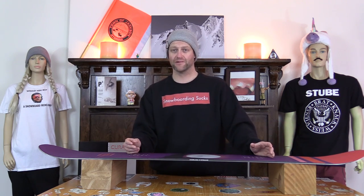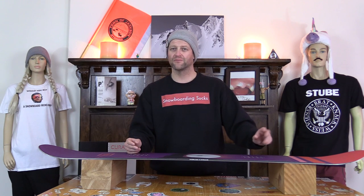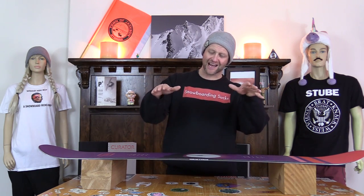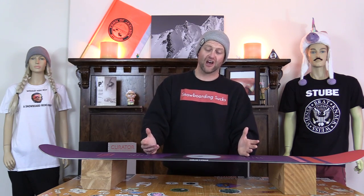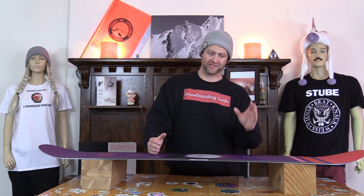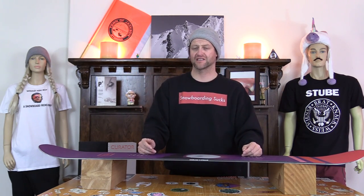It'll lock into a nose and tail press but you don't want to be assertive with it. You want to be a little more laid back, because if you're assertive you're going to fold it. When you get sideways on a feature it just hugs right around it. You could clap this board if you wanted to — it's soft and floppy. Slow speeds are probably better. Way better than power ollieing onto something, because you're just gonna wreck this thing.